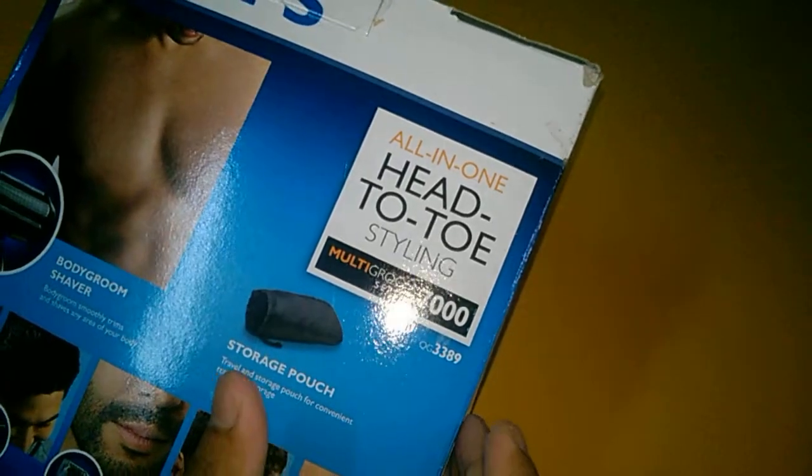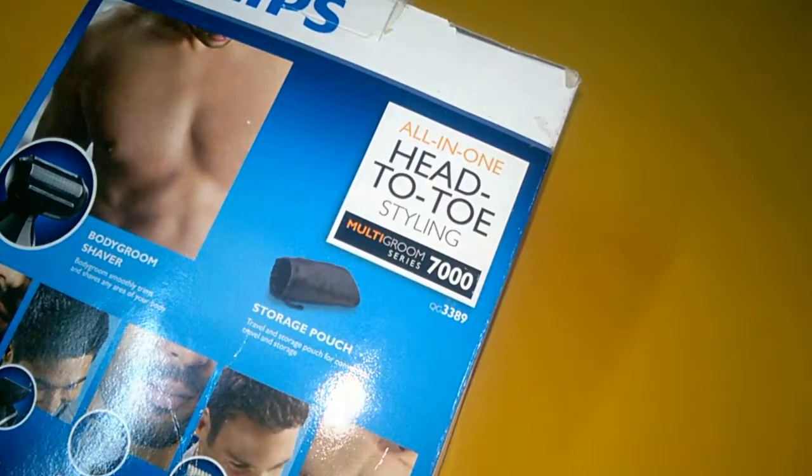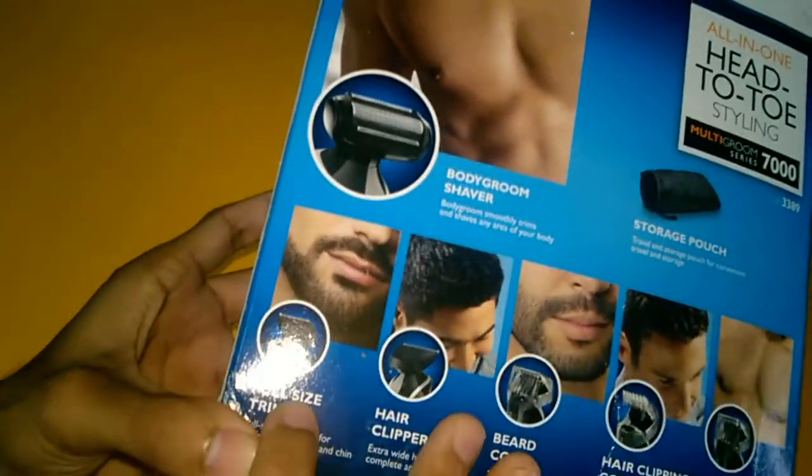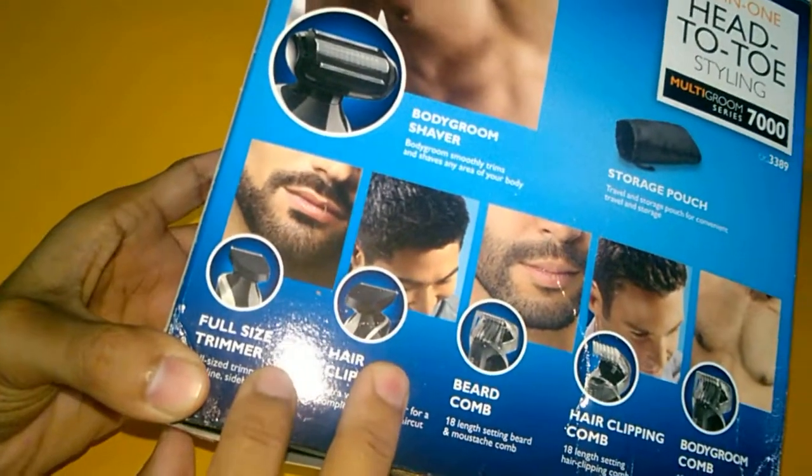The price when I bought this was rupees 4400, that is 4.4k, and now it is available for rupees 4000 only. This is an overview of the box — I will show you the full size trimmer, and you can also see the hair clipper included.